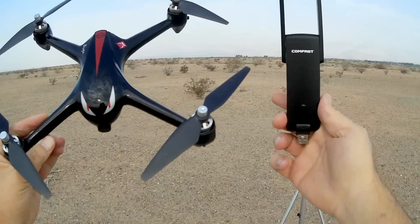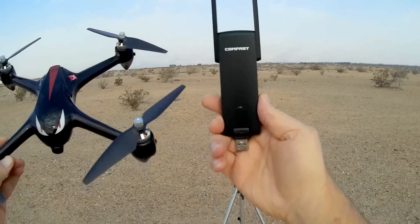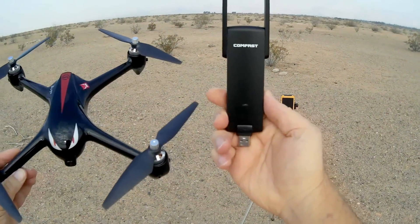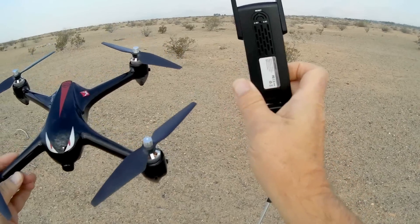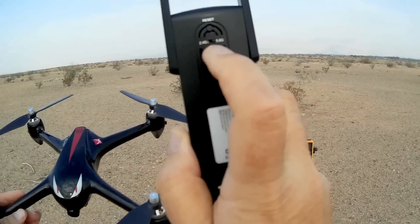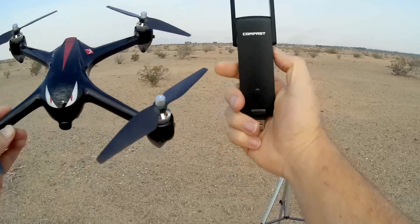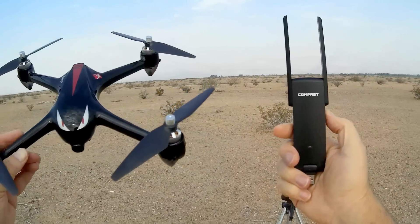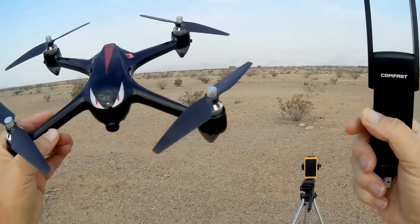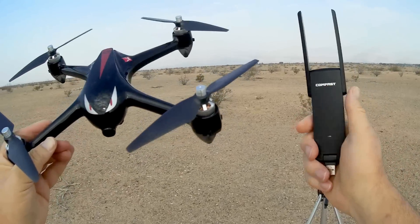Today we're not reviewing a drone — we're reviewing a Wi-Fi repeater. This is the new ComFast CF-WR-371AC. Now, why am I interested in a repeater? Well, this repeater does both 2.4 GHz and 5.8 GHz, which means it works with 802.11AC Wi-Fi. A lot of the newer drones coming out today that use FPV have been coming out with 802.11AC Wi-Fi capability.